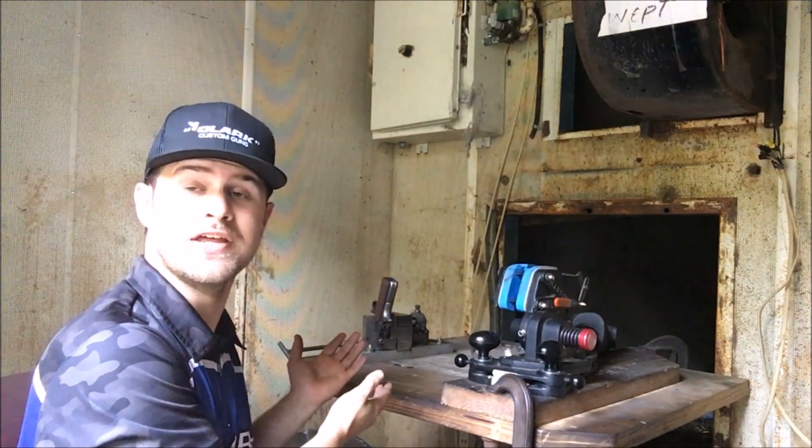Any barrel maker that wants to sell you a barrel is going to tell you a whole lot of things about why the match barrel is more accurate, but essentially they're all 1-in-16 twist and if it's fit properly it's going to shoot the same as far as accuracy. I have a little tool here to help prove that theory today. We have been in business for nearly 70 years refitting factory barrels and making them just as accurate as a match barrel. Also, round count — when should we replace our barrel?